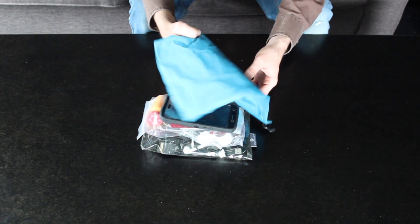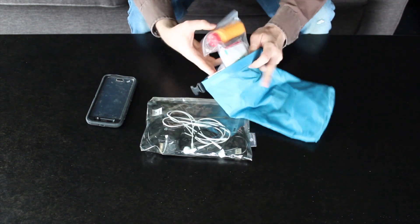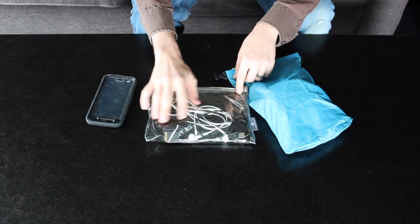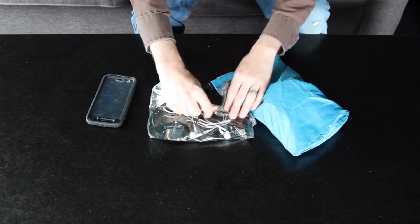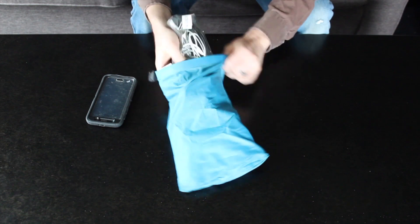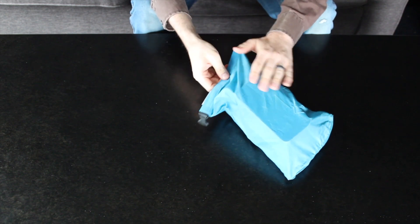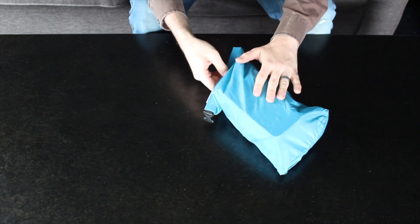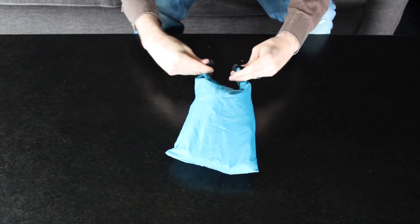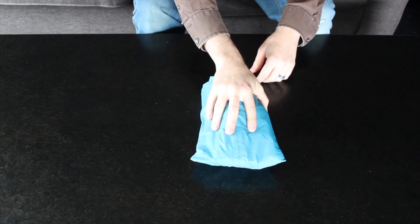In the blue dry bag, which is the smallest one, I put my medical kit — which I'll break down in a future episode — all my electronic wires, chargers, headphones, and extra memory cards, whatever I would need depending on what kind of trip I was taking. I also put my cell phone in here. In most cases I would have my cell phone inside the dry bag, just in case. So that's the blue dry bag with the medical kit, electronics, and cell phone.